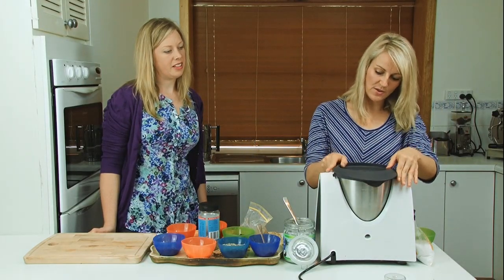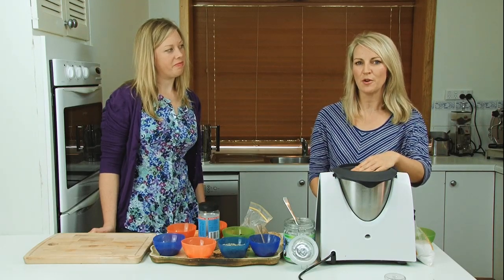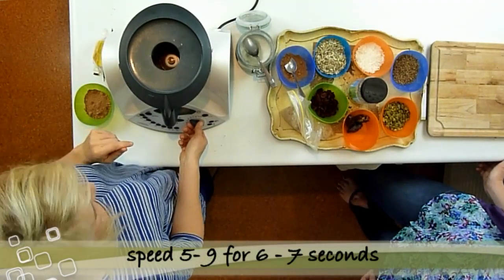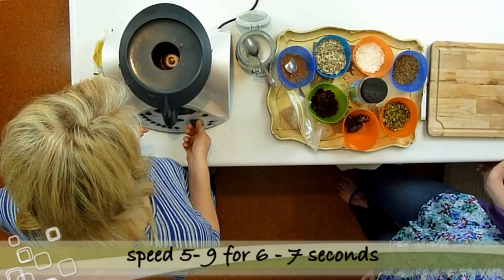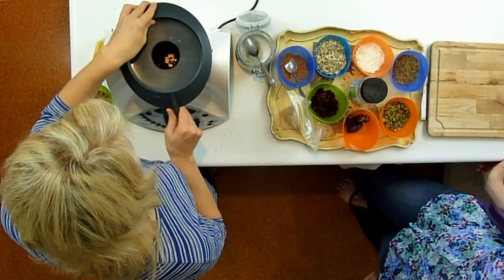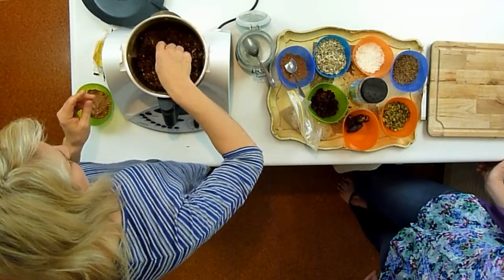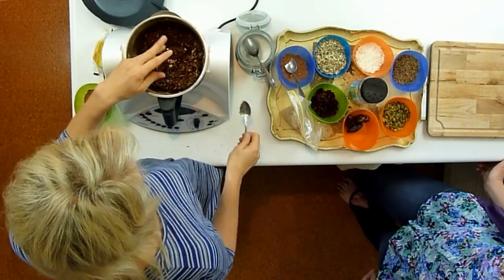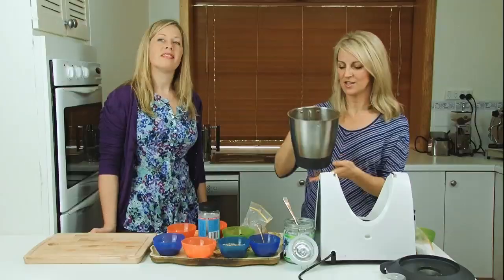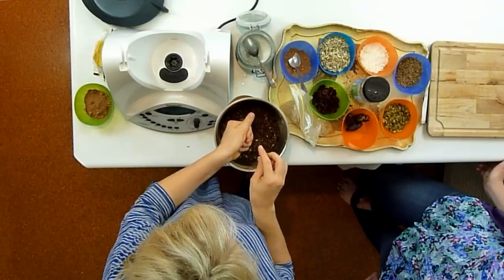And then we're going to mix this all up until it all comes together — speed four or five for about six or seven seconds. So that looks pretty good. What you want here, Rochelle, is a really wet mix. That's what it looks like — a nice wet mix. And then all we do is roll these up and squeeze them into balls.